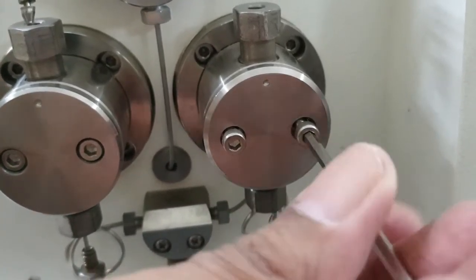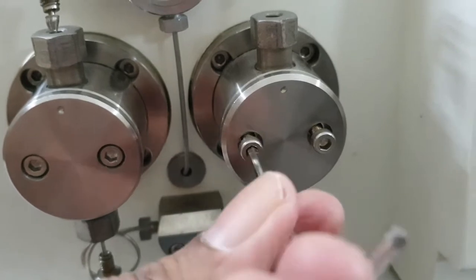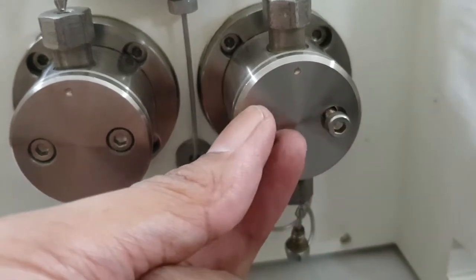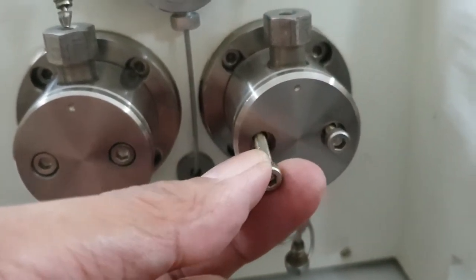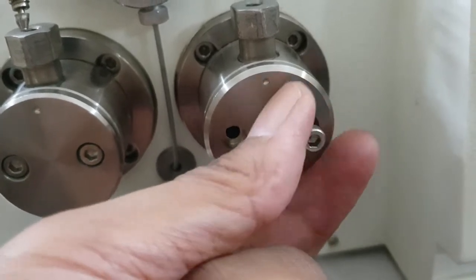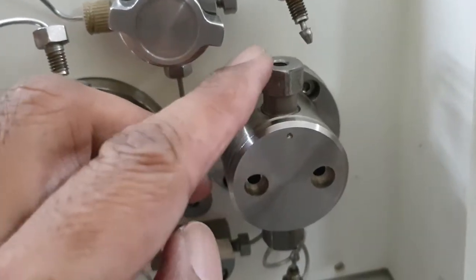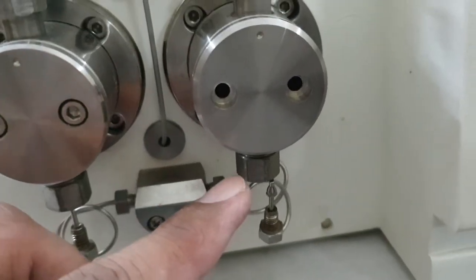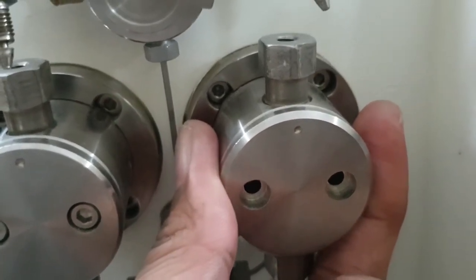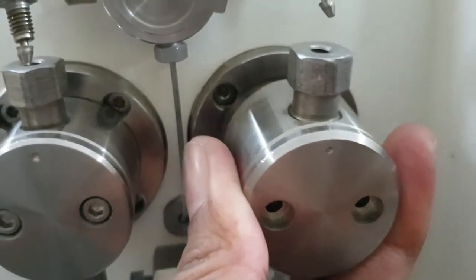Alternate between each side — one side then the other — otherwise there is a chance of breaking the plunger, which is usually made of quartz. Now the second screw is done. We have removed the nut from the outlet and inlet check valve, so this is now free. We can remove it slowly from the head, keeping it straight.